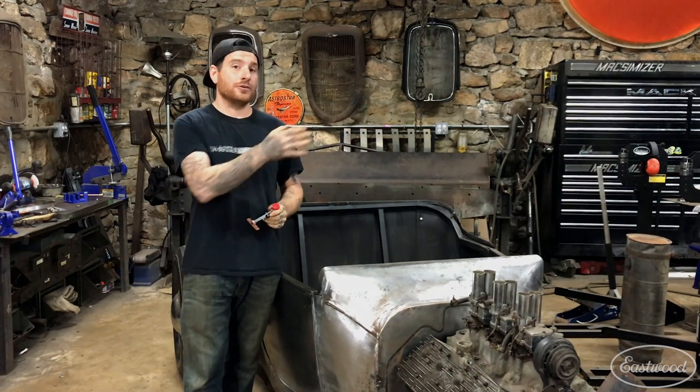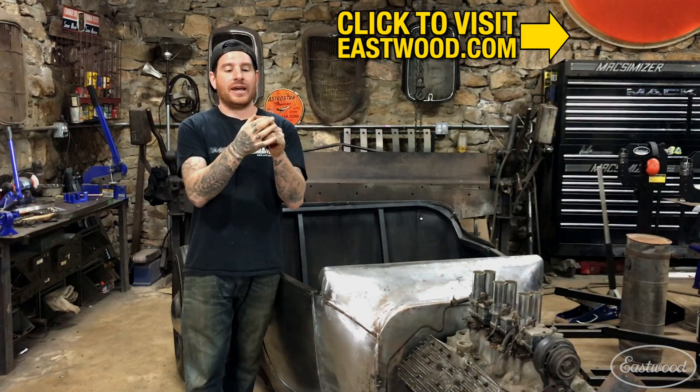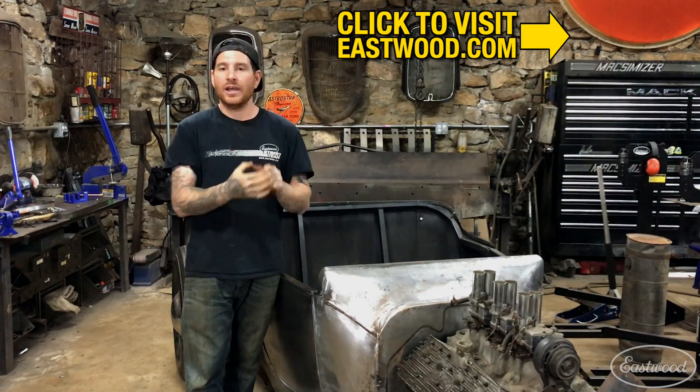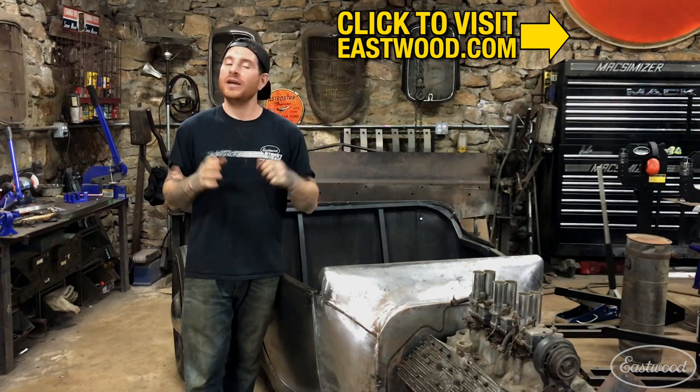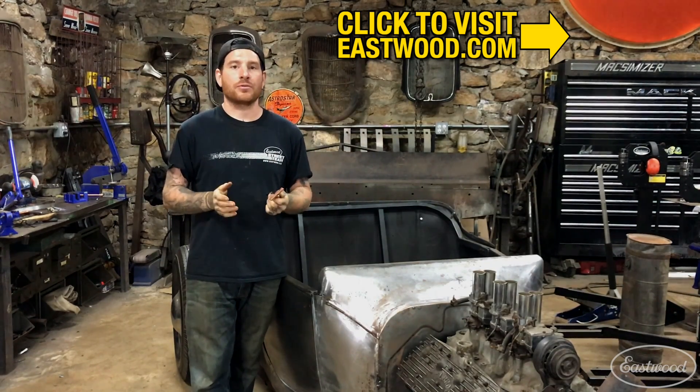Alright, so that was just a quick demonstration of how handy it is to have one of these adjustable magnetic copper backers. As you can see, you could use this on curved panels like we just did on the back of this Model T, or you can adjust the thumb screw to fit a flat panel. It also works for filling holes, but my favorite use is what you just saw — butt welding panels together. It's really handy because it has this long copper backer and you're able to weld along a seam, moving it as you go, without worrying about burning through a panel.